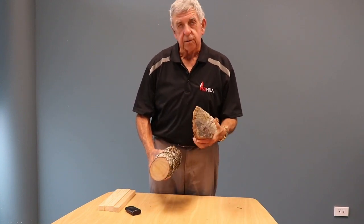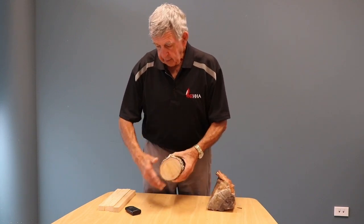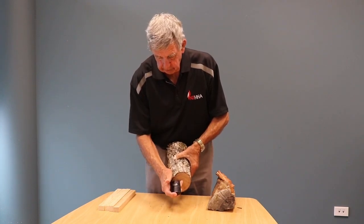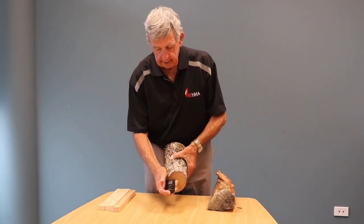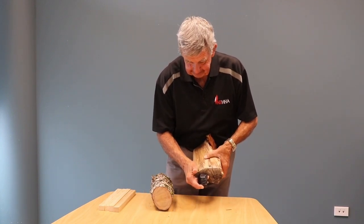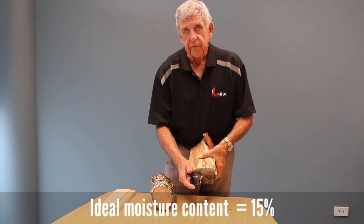If we had picked this piece of red wood up three years ago, the two would weigh about the same weight. And if I take a moisture meter and press it in, it will come up to about 29 to 30 percent moisture content. Then if I take it over to this one, it will come up to 8 or 9. That's very low — our ideal moisture content is around about 15.